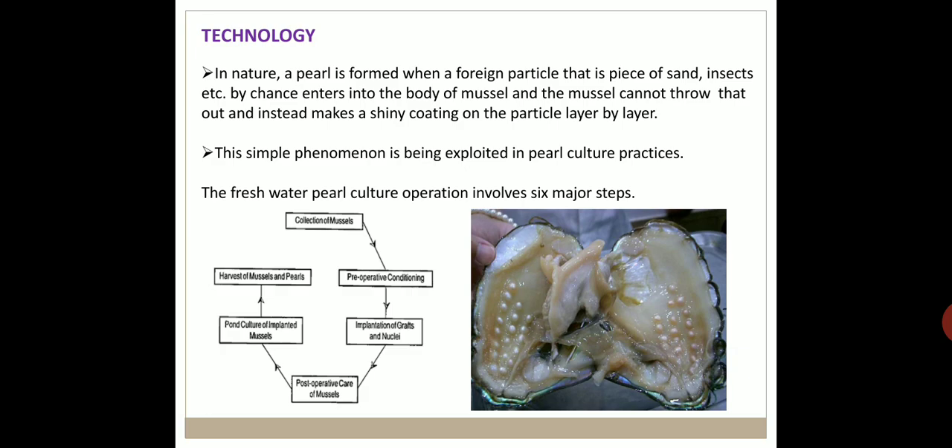Freshwater pearl culture involves six major steps: first, collection of mussels; second, pre-operative conditioning; third, implantation of grafts and nuclei; fourth, post-operative care of mussels; fifth, pond culture of implanted mussels; and sixth, harvest of mussels and pearls.